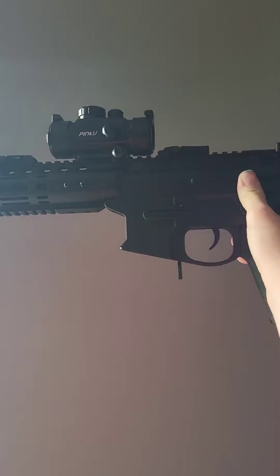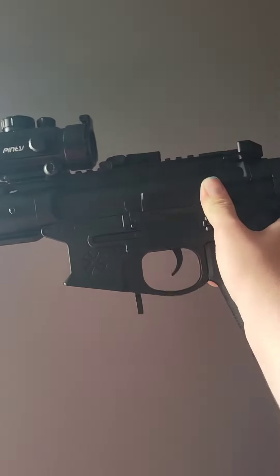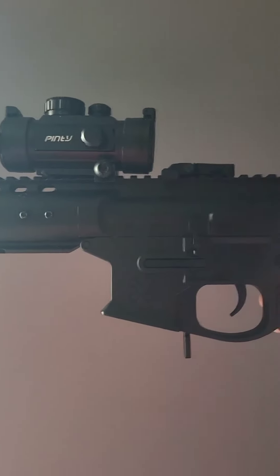I'm gonna do the shooting test real quick. I'm gonna do semi first and then I'm gonna do full auto.